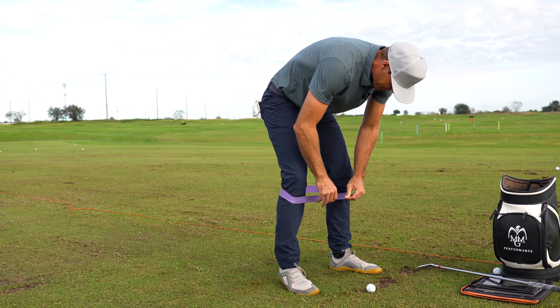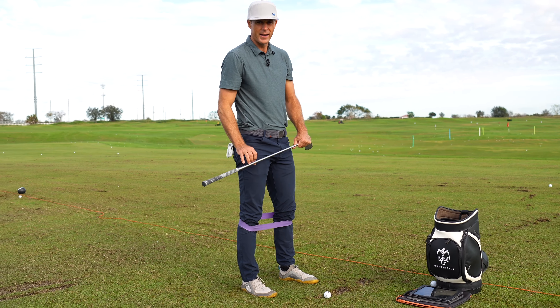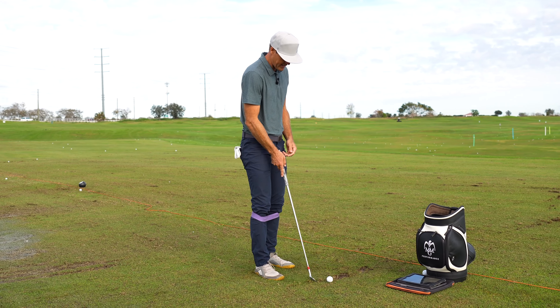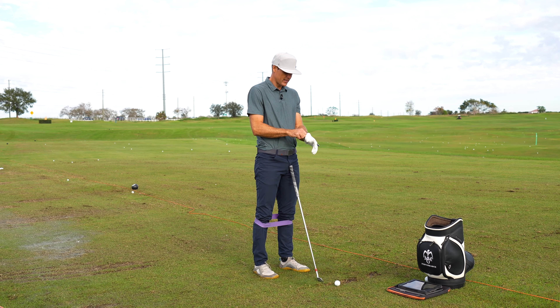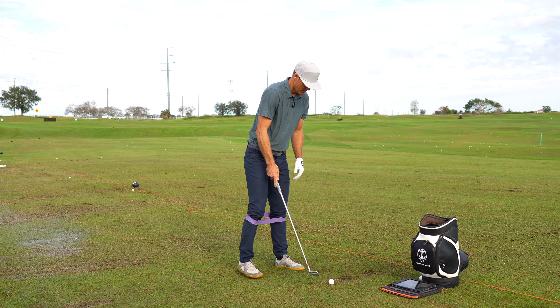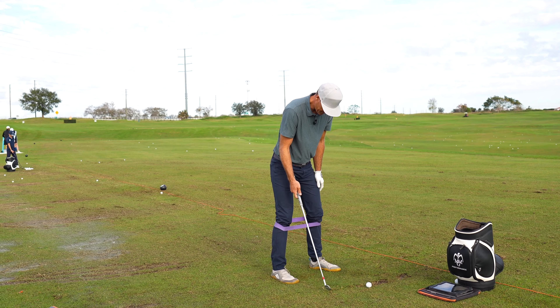Back to the channel guys. Wanted to go through what I was helping a player with the other day that tended to have the lower body a little bit too active. There's big ranges in this - some people need to move their lower body a lot, some people need to have a little bit more stable lower body. This is for players that tend to move their lower body a little bit too much.